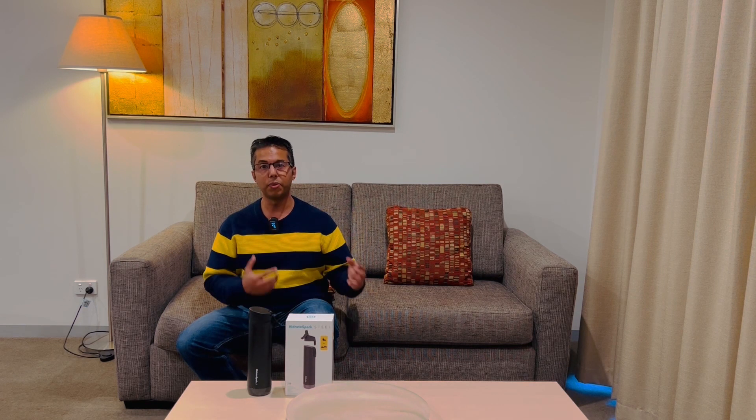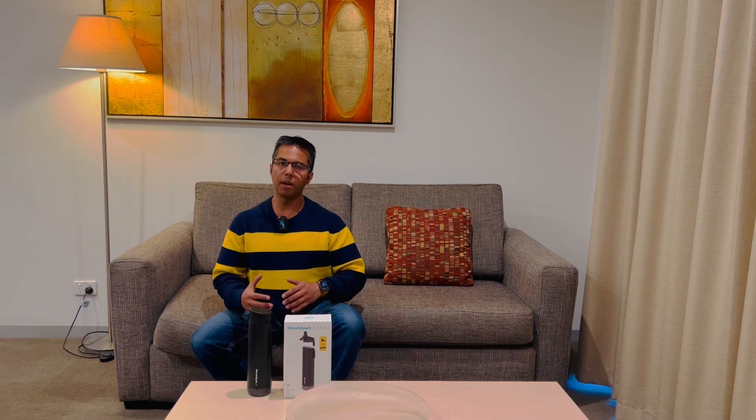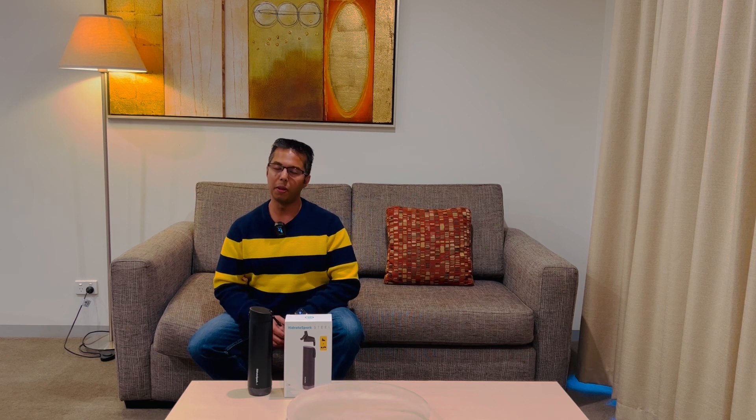Hydrate Spark Steel is crafted with high quality, light, and durable stainless steel. Its vacuum insulated steel design keeps your beverages cold for up to 24 hours and also prevents condensation. This is currently available from Apple's website in some countries, or you can directly purchase from hydratespark.com.